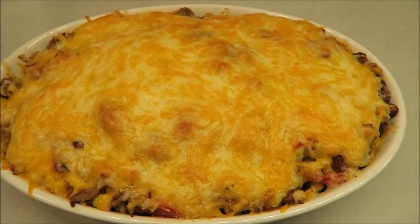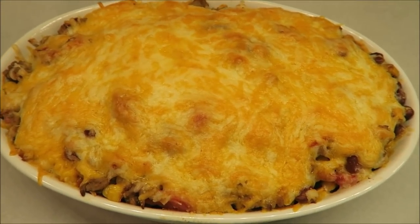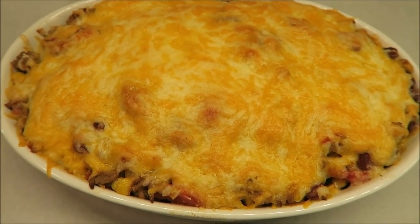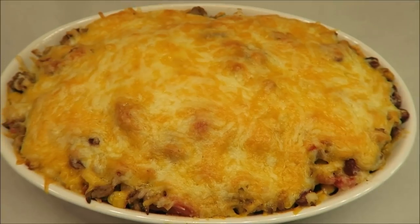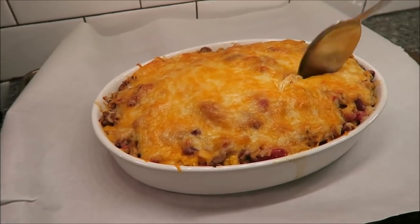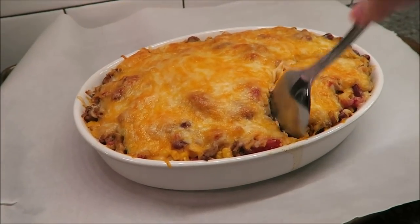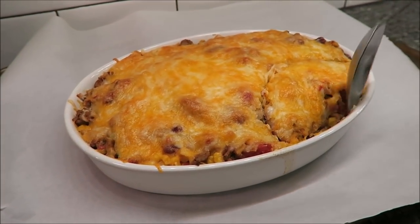So this is how it looks out of the oven. Now you're supposed to let it sit for 10 minutes. It says the tortilla chips on the bottom will act as a crust. So I'm going to leave it for 10 minutes and we'll be back. Okay, so it's been 10 minutes. And this says it'll be like a lasagna with those tortilla chips on the bottom.